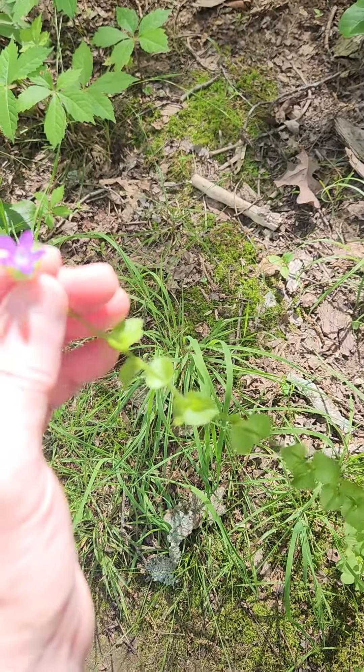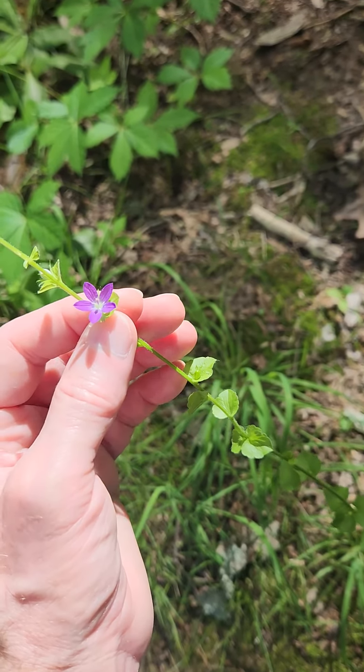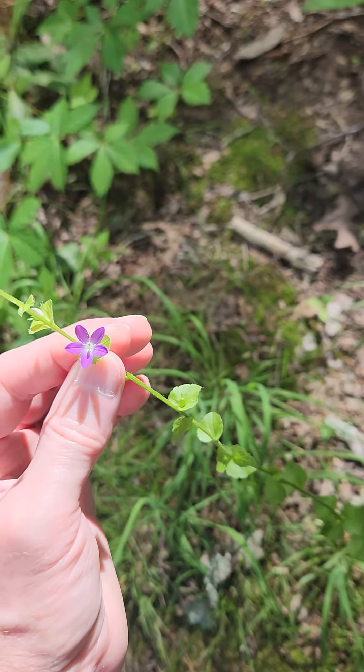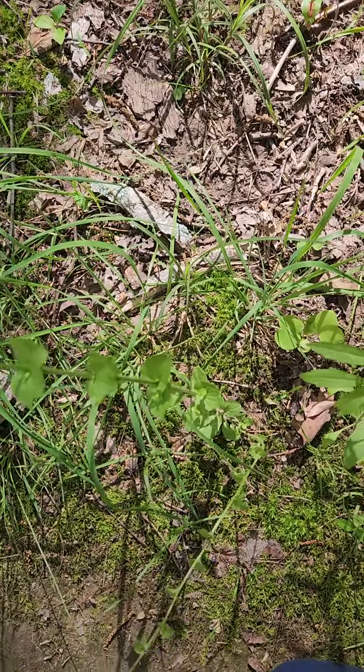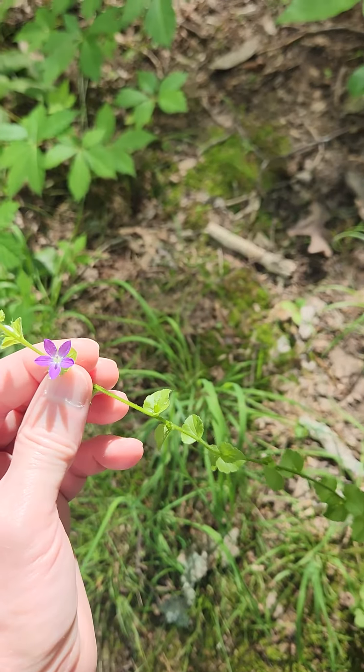Not quite like other things do. It's a Campanulaceae, a North American plant, fairly widespread. It's actually along the path, and you can see kind of what it does — it kind of looks like a speedwell that wants to stick straight up.